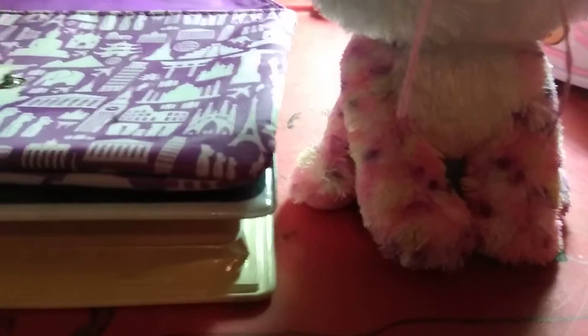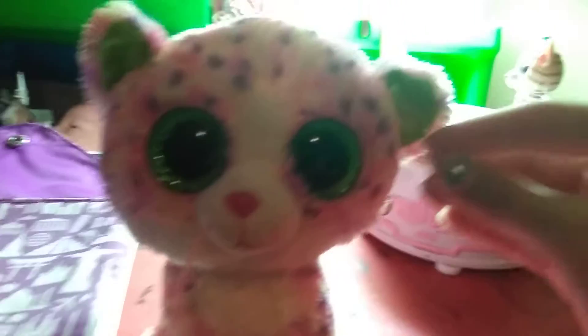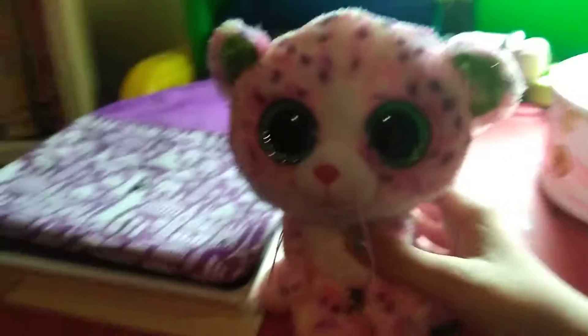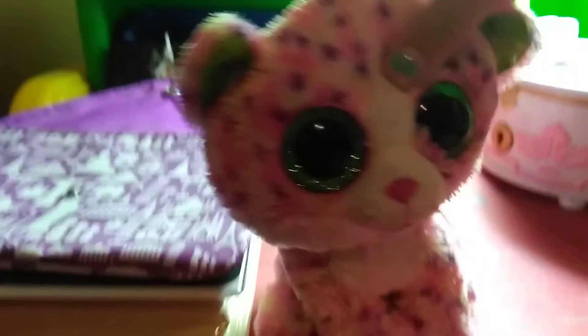For example, I have these rose earrings. What you can do with these — I wouldn't recommend it — is just pierce them through your beanie boo's ear. I'm not going to do it because Sophie is my favorite beanie boo and I don't want to ruin her. You can also use gem stickers and stick them on your beanie boo's ear — that would be more likely than piercing. I have seen someone do it before and it doesn't ruin the beanie boo, but I still wouldn't want to do it.